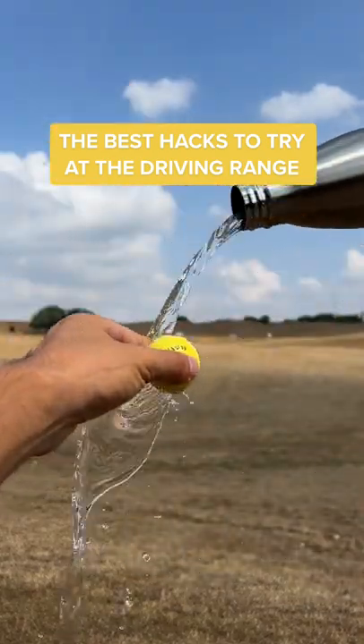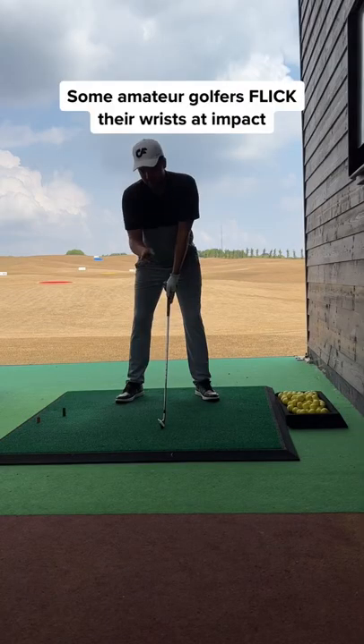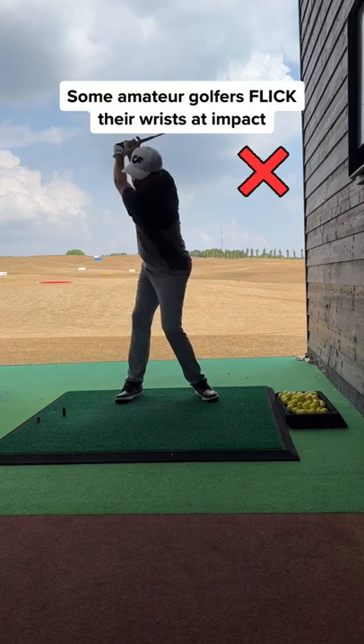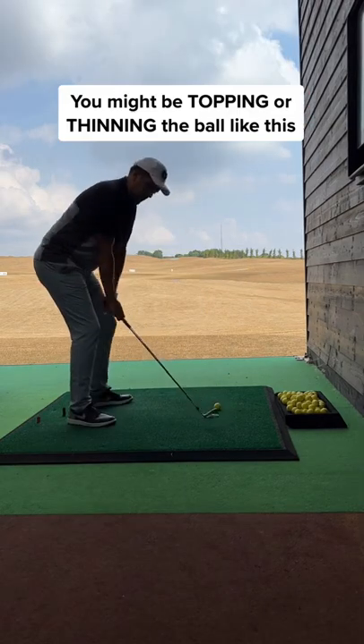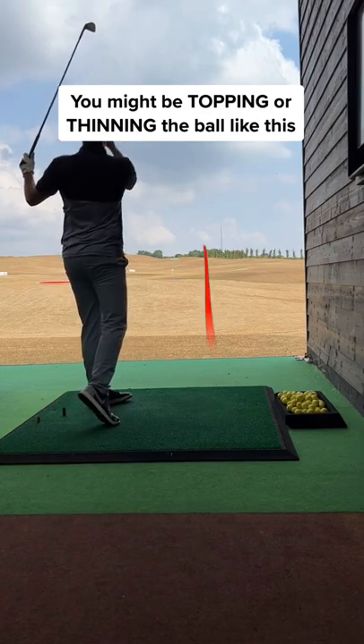Best hacks to try at the driving range. Number one, the water bottle trick. Some amateur golfers flick their wrists at impact, trying to add loft. As a result, you either top the ball or catch it thin like this.